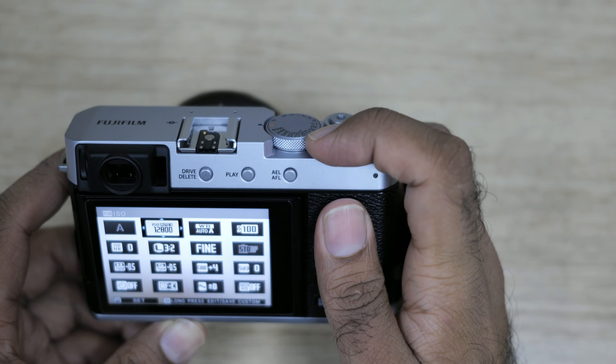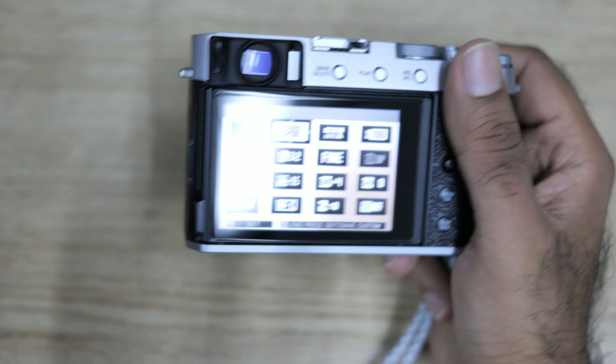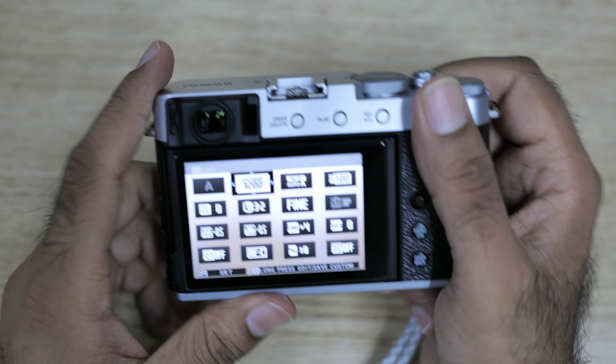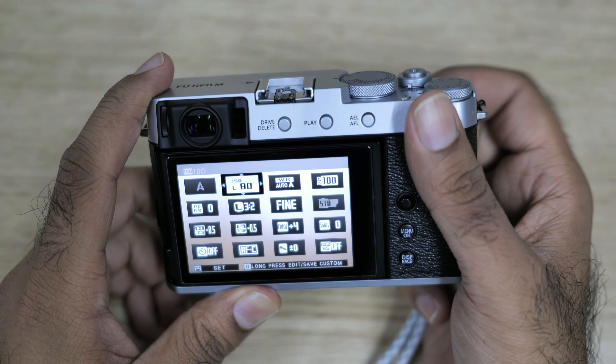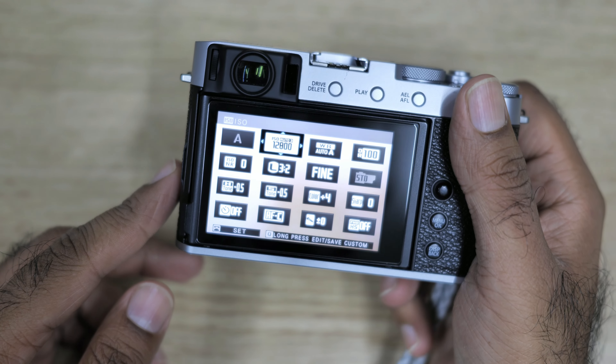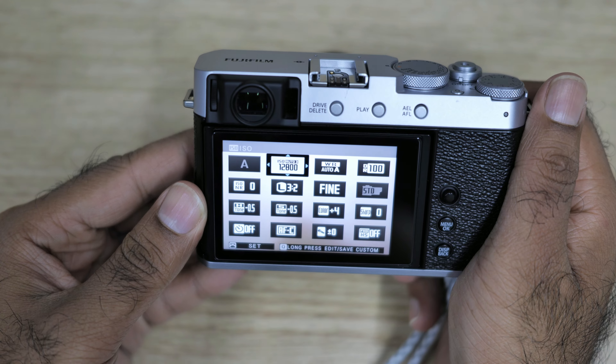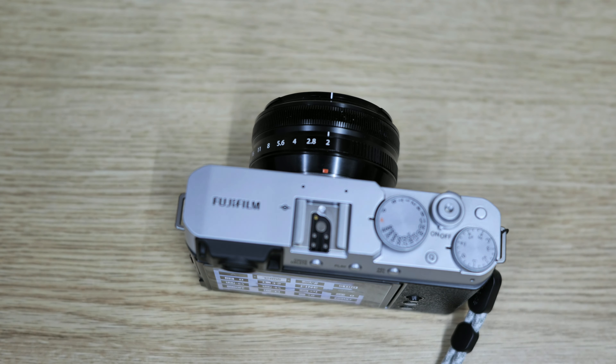Press the Q button again and then use the front dial. As you can see, I can easily set the ISO I want. Normally I just want to go to Auto ISO 3, because 12800 is quite nice. Programming the ISO in the Q button will be much better.